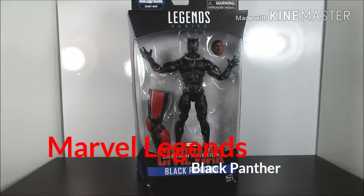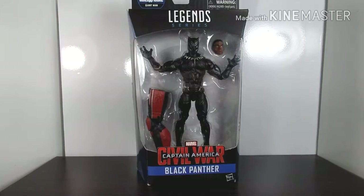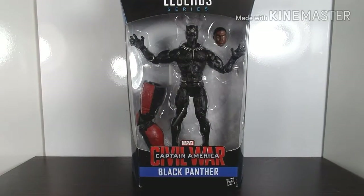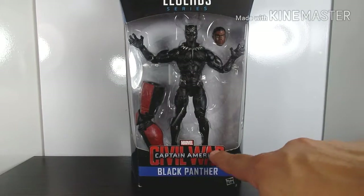Hey everybody, this is K.E. Roddy, Geek Nation News, and this week we're doing another comic book toy review. Let's get started. So we're gonna be doing another Marvel Legends figure wave.